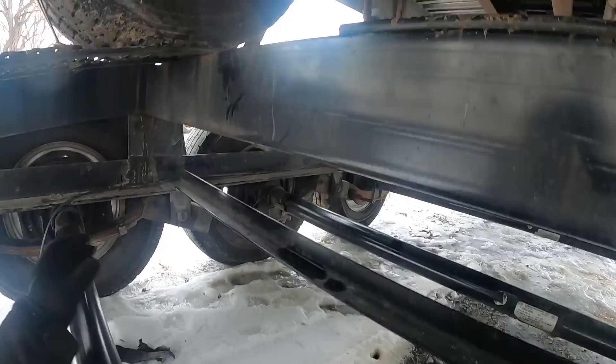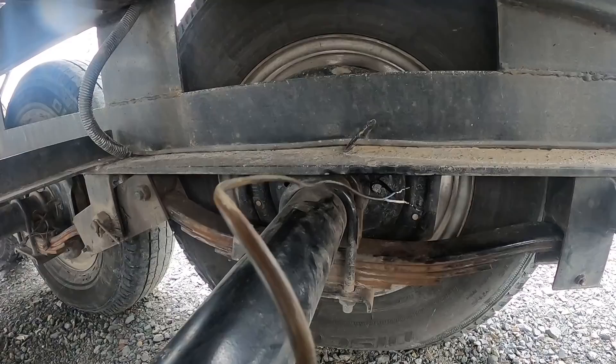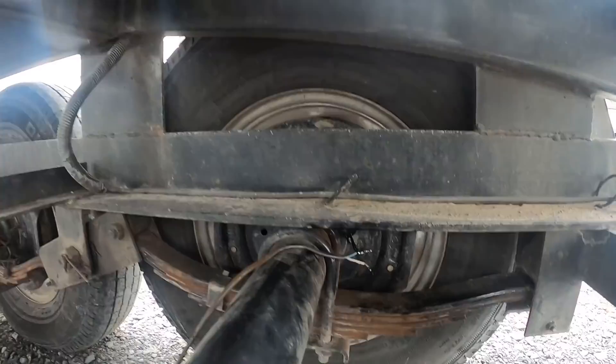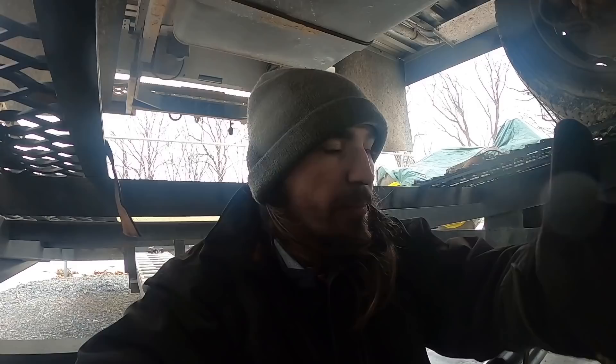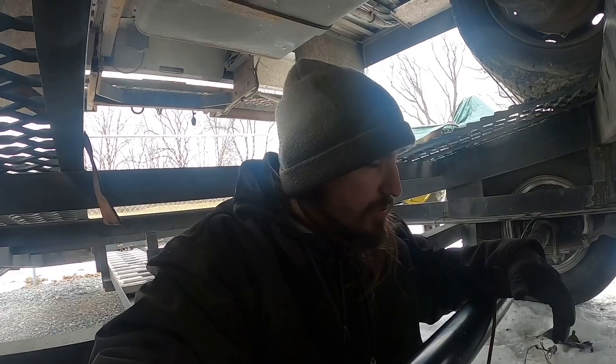I'm reusing the wiring that was already on here, just obviously testing and seeing how it is before making anything complete. Do it one at a time, be patient. If we find any wires that were issues, we'll go ahead and replace them. But for what I have right now I'm going to reuse what I can, and if there's a certain brake that's bad we'll target that as we find it.